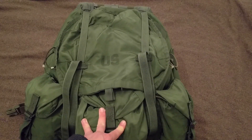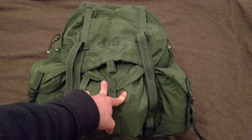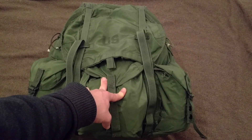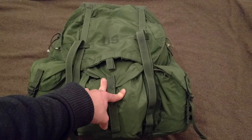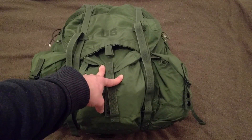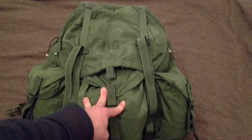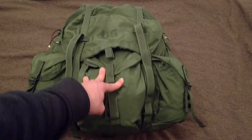A little bit too big for the style of bushcraft that I want to get more into. I carry way too much crap, so I want to start using more of a haversack that will force me to think more about what I want to take with me and ultimately to carry less useless crap and only what I need. So just for overnighters, this is way too big.